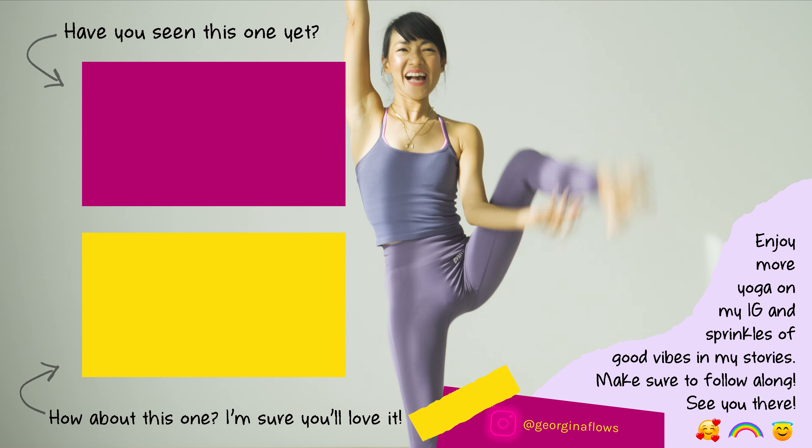Let's do more leg opening — visvamitrasana. Pivot the left foot to a 90-degree angle, parallel to the back of the mat. Right hand will be inside the right leg, ideally your right wrist on top of the right shoulder. Then fold that leg in the same way as compass pose with the foot, straighten that right leg, insert your head, and look up. Breathe — we're really not rushing here.